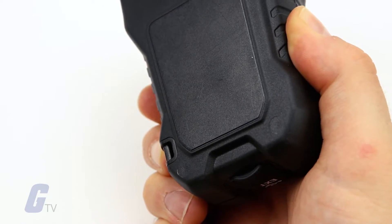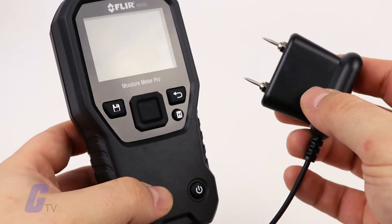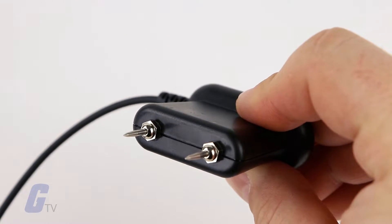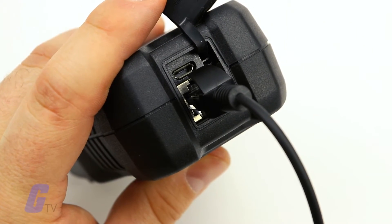Moisture measurements can be performed using either the internal pinless moisture sensor or by connecting an external probe. A standard external pin probe is included, which connects to the MR60 via the jack at the bottom of the meter.